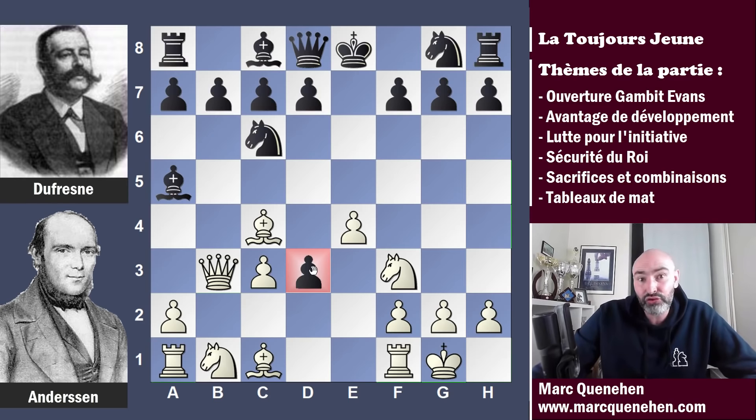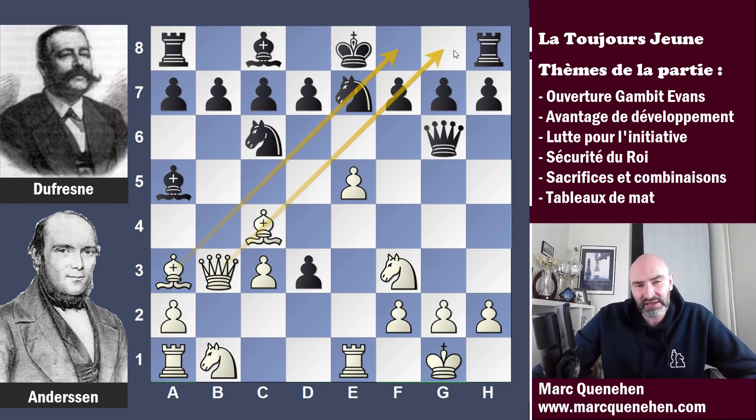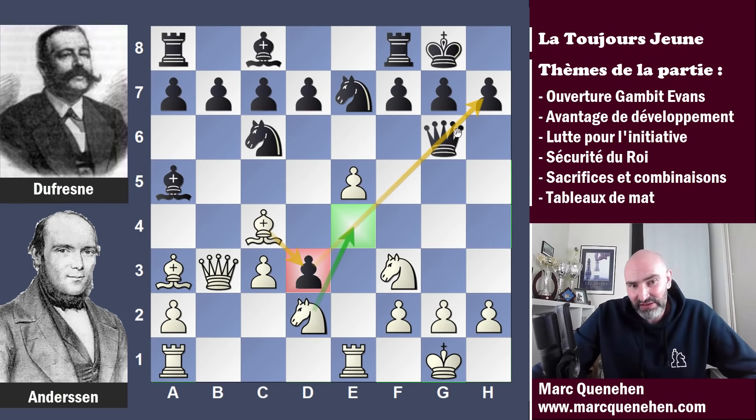Les blancs ont quand même joué dame B3 — ils vont totalement mépriser le pion D3, ils ne prennent même pas le temps de le prendre, et ils attaquent bien sûr F7. Dame F6 a été jouée. E5, on repousse la dame qui vient en G6. Les noirs jouent cavalier E7, ils se développent. Fou A3 : la paire de fous ici pointe vraiment en direction du roi noir. Que va faire Dufresne ? On pourrait s'attendre à petit roc, mais ce n'est pas ce qui va être joué. Sur petit roc, je pense qu'Adolf Andersen se serait développé avec cavalier D2, mettant les tours en liaison, puis cavalier E4 sous protection de la tour, pouvant menacer des coups d'attaque et masquer la défense de la dame noire sur le pion, avant que le fou prenne en D3 en pointant face à la dame noire.